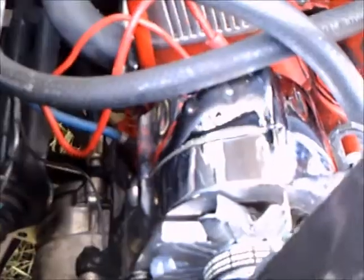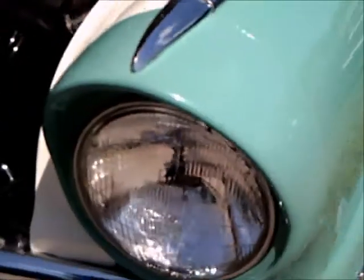Beautiful combination. Under the hood we have a Thunderbird V8, which was a 292 cubic inch engine producing 202 horsepower.